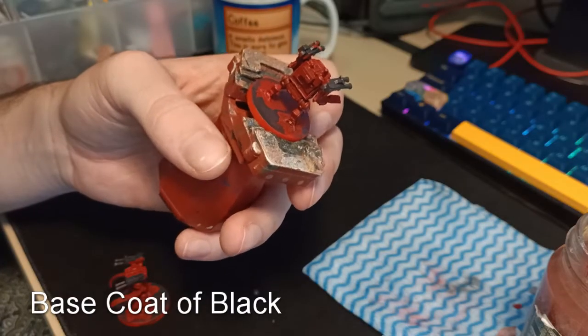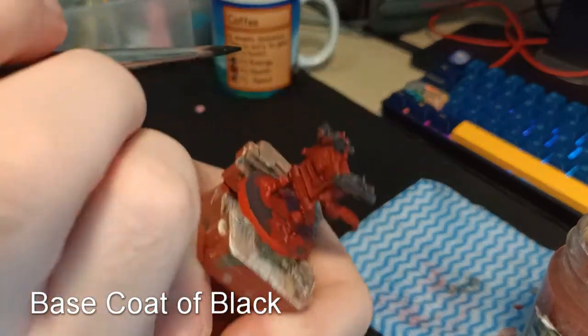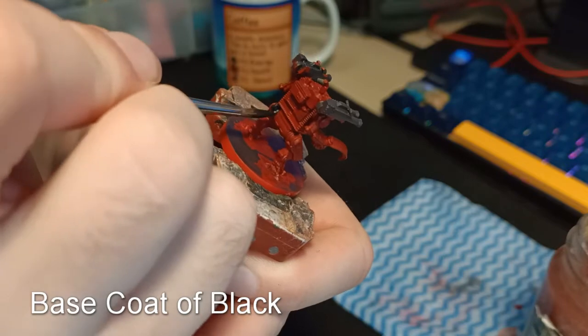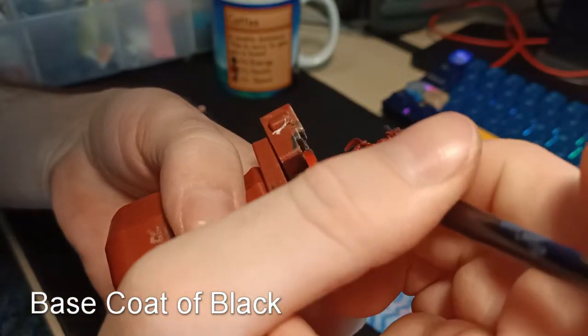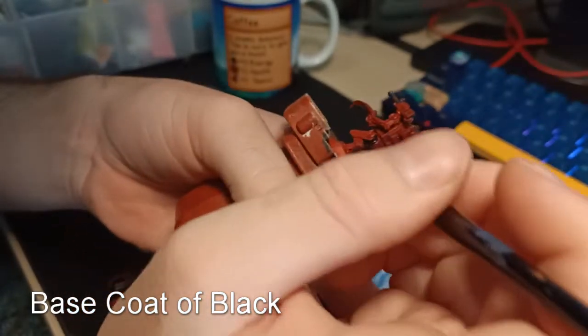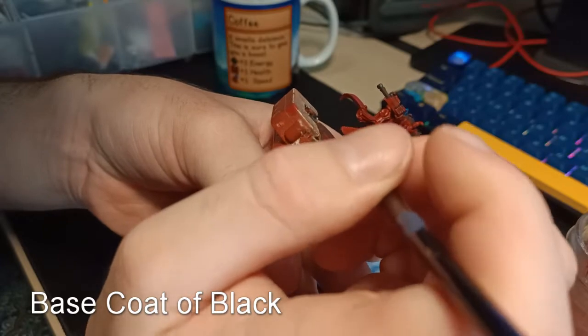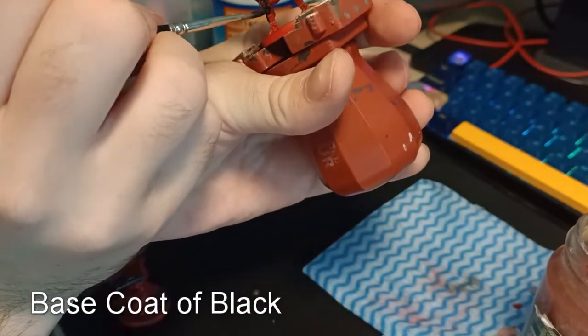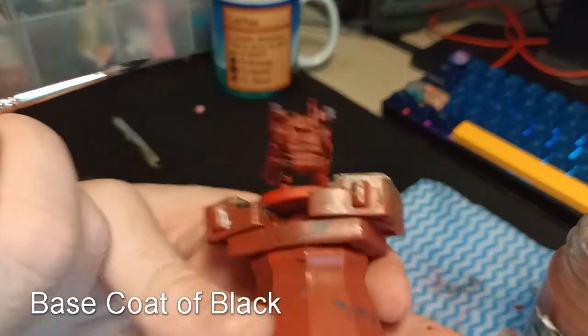Now I'm going to go through and base coat the black details. Basically I'm just looking for anywhere where it doesn't look like it's armour plating — so sort of the arm mechanisms as well as the leg mechanisms. I'm trying to be a bit more careful here, simply because I don't want to put the black on top of the red, but in the case that I do, I simply go back and fix up any of those little mistakes.